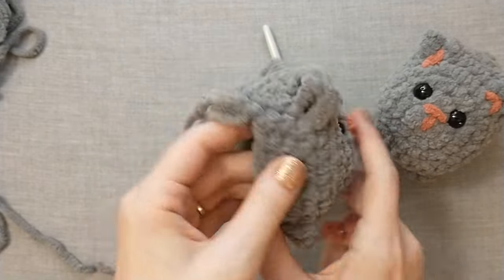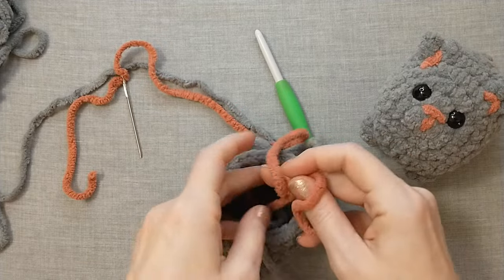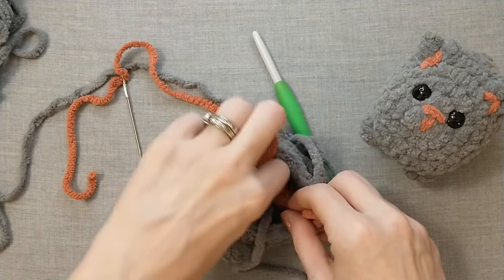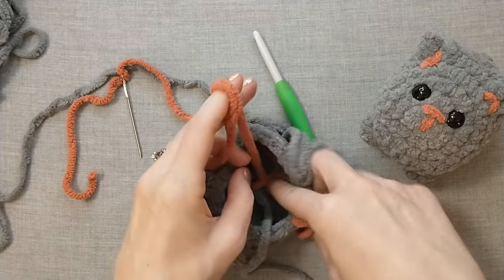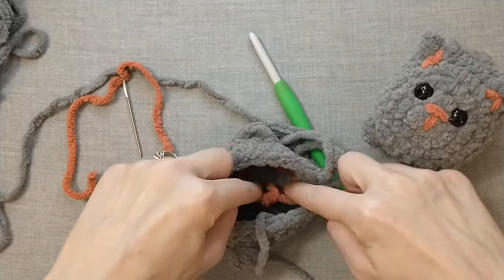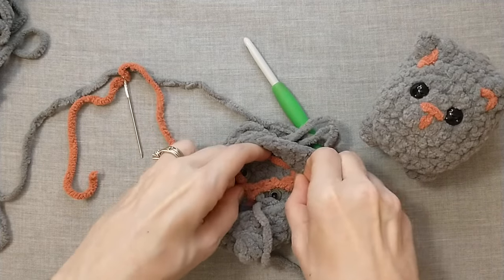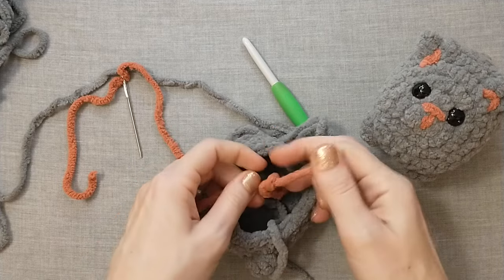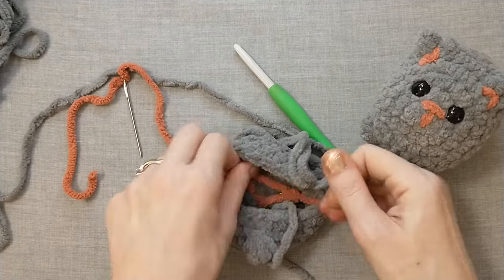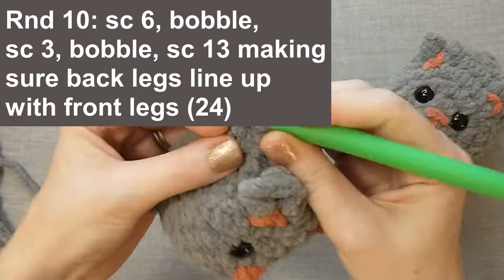To finish off sewing the face, we're just going to turn this around and tie a knot on the inside with the pink yarn, being sure that we don't pull too hard because we don't want to distort what we've done on the front. For that first knot I'm just loosely putting it up against the back of the fabric, and then for the second knot I pull very tight. Do a couple of knots just to be safe and it's just going to hide inside our project. Moving on to round ten, we are going to single crochet six.